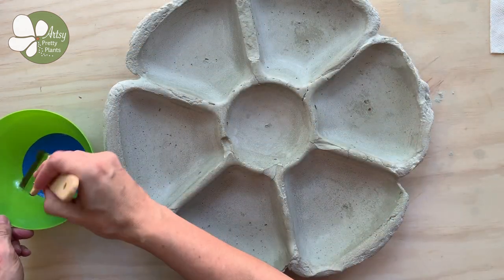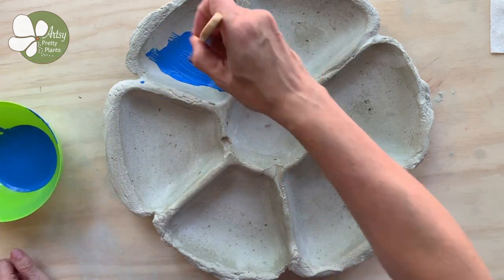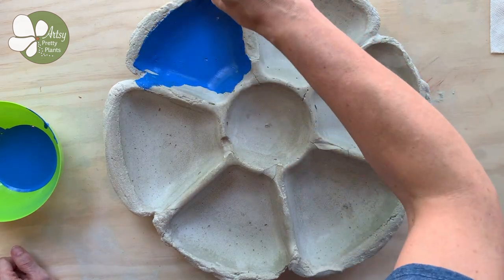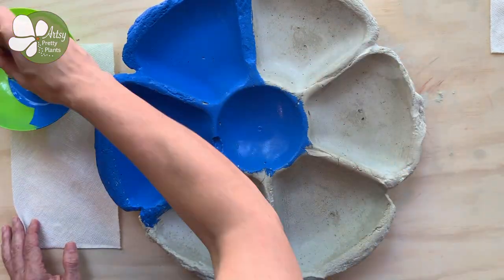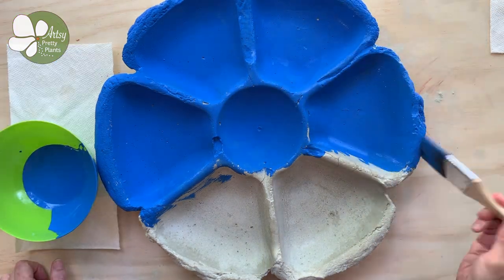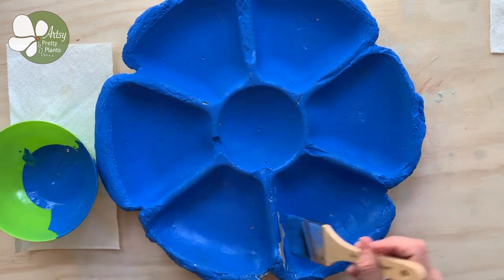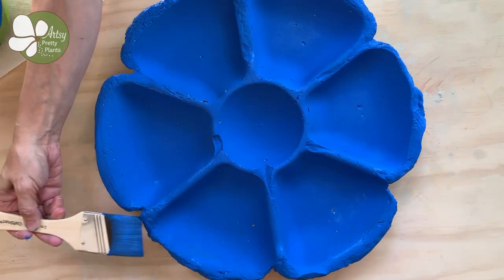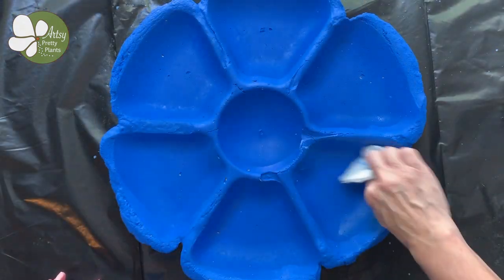Now it's ready to paint. I added paint to a bowl and used a soft 2-inch paint brush that I got from a craft store. You can paint the whole thing if you'd like, but I chose to paint just the top and the petal edges. The last thing I did was seal the painted areas of the birdbath to protect the paint using a concrete sealer.